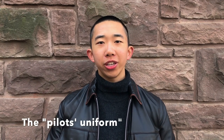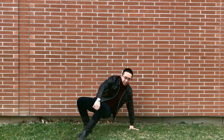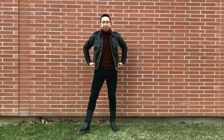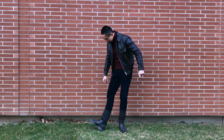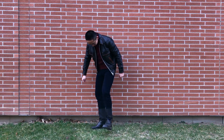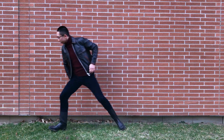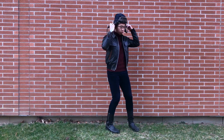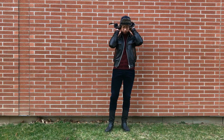The first outfit I have is this iteration of the pilot's uniform. I have a thick turtleneck sweater layered underneath the jacket — this keeps my neck warm even when I'm not wearing a scarf. For the lower half, I have a pair of slim fit corduroy pants tucked into my high shaft leather boots. Overall, a very fitted silhouette. If I put on a trapper hat, I would look exactly like a pilot.